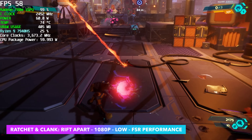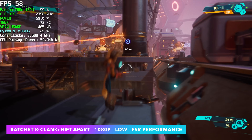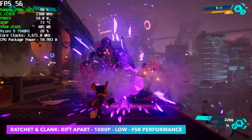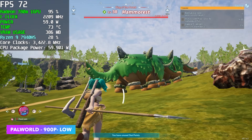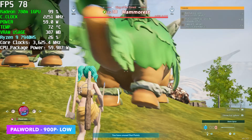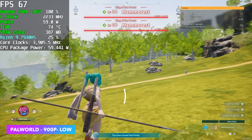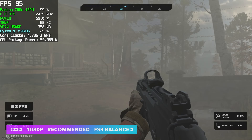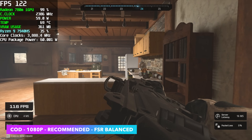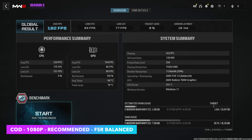Now it's time to see how this handles real-world gaming. First up: Ratchet and Clank Rift Apart at 1080p low settings, FSR set to performance. It does dip under 60 fps, which I expected for this game on integrated graphics, but we averaged 58 fps — pretty impressive. Next, Palworld at 900p low (no native FSR built in) averaged 67 fps, which is still really playable. Call of Duty Modern Warfare 3 using recommended settings at 1080p with FSR on averaged an impressive 102 fps.